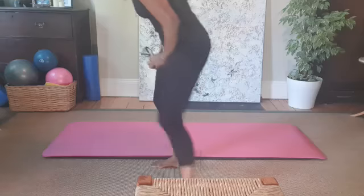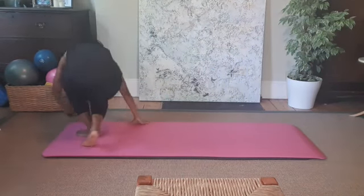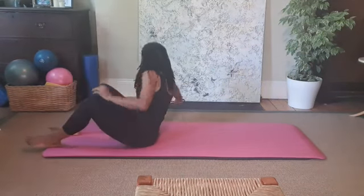Today I'm going to do a classical Pilates-based workout, really looking to the classical mat repertoire. We're obviously not going to do all of them in 20 minutes, but I'm going to do some that will really give you a full body workout. I hope you enjoy — it's gonna be good.